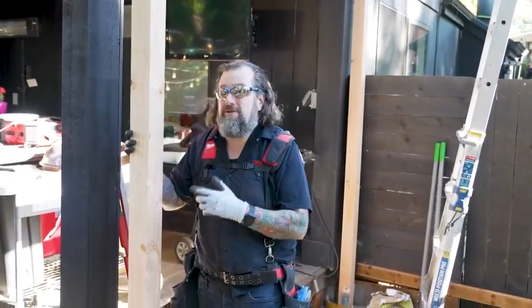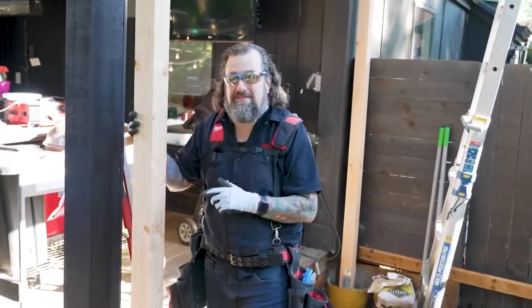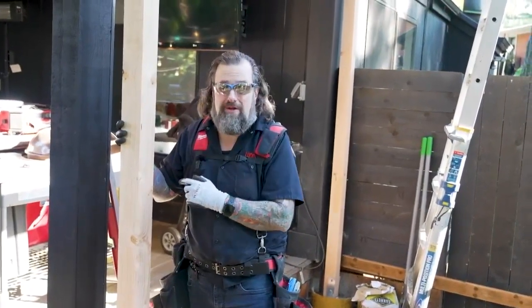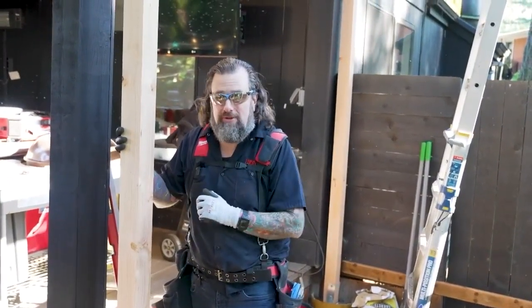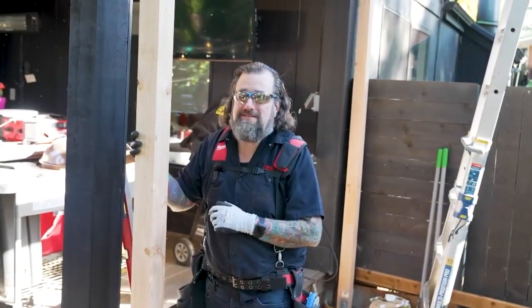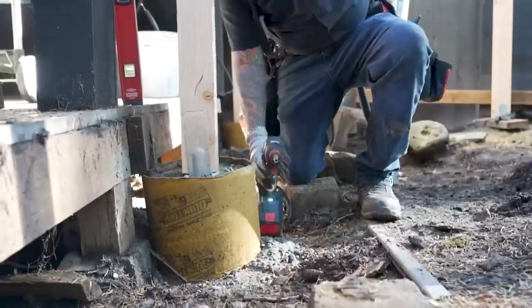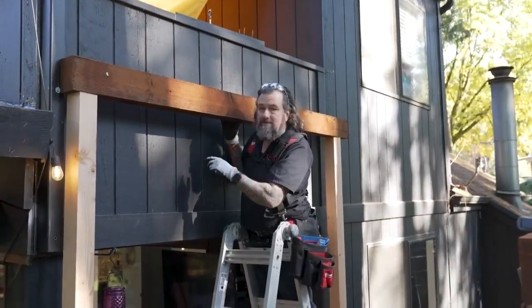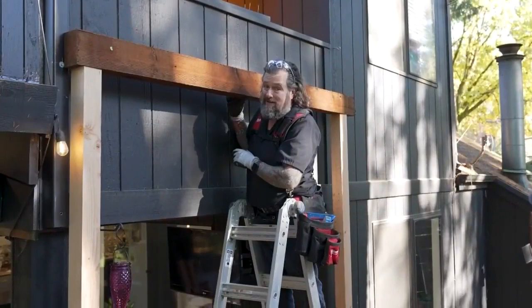I got the post cut to length so I can get the beam up top. I designed this so it's going to be self-supporting so I don't have to rely on this other structure. That way if I get snow load up on there, it's not a big deal. More screws, more bolts — let's get this last one in and get those timber locks in to lock it so it doesn't move.